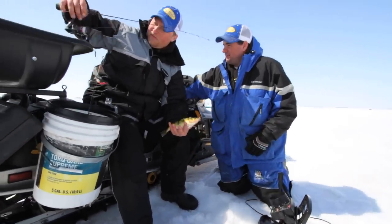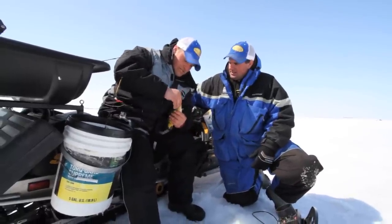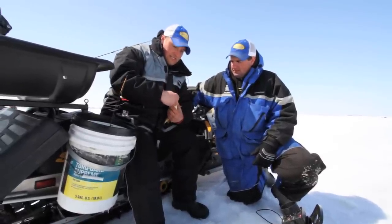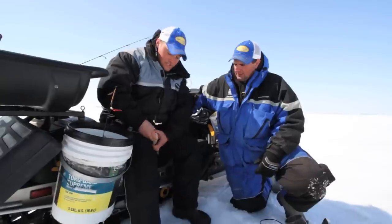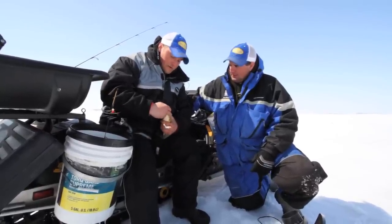This has been an effective technique. It really boils down to confidence. These Northland Impulse — if you don't have confidence in any plastics, it's not going to work. These Impulse have just been unbelievable for me this year. I have caught a ton of fish on them when other baits and live bait wouldn't work.